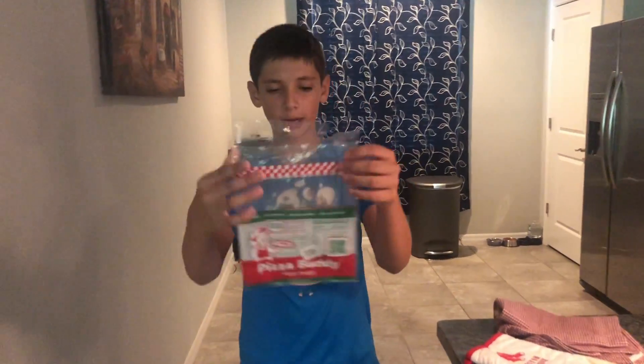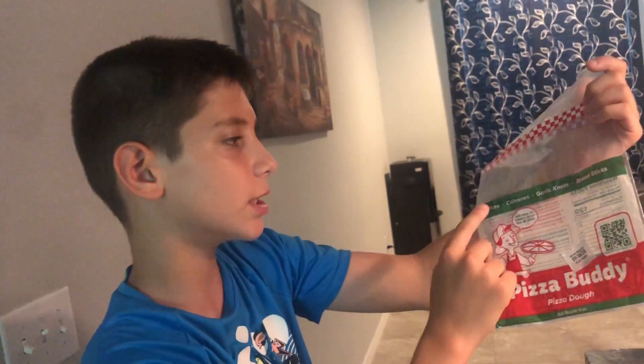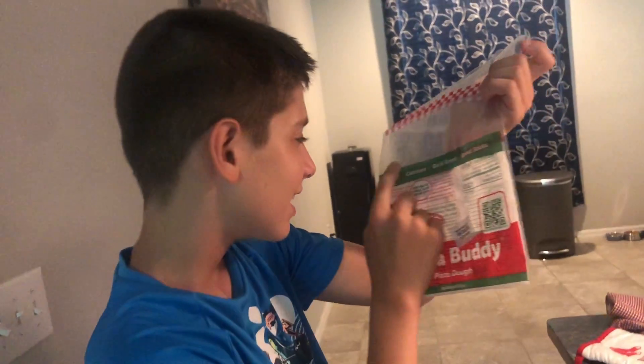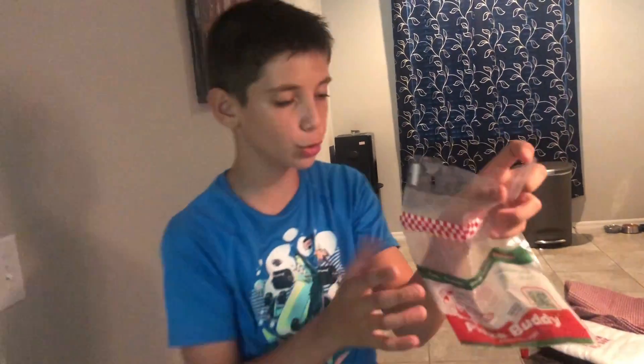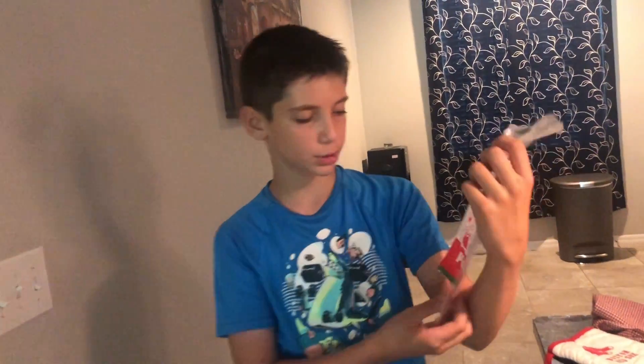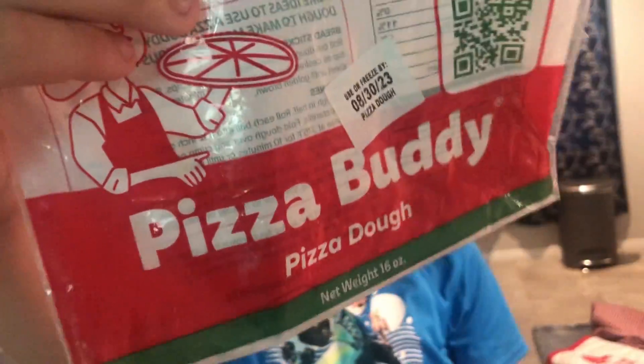If you guys want to know what brand I'm using, I'm using this Pizza Buddy brand — it's pizza dough and it's also used for pizza, calzones, garlic knots, and breadsticks. If you guys want to use this dough, I'll leave a link in the comments and you can scan the QR code if you want these garlic knots.